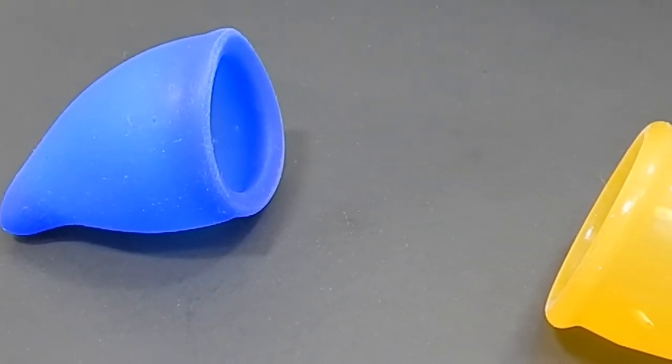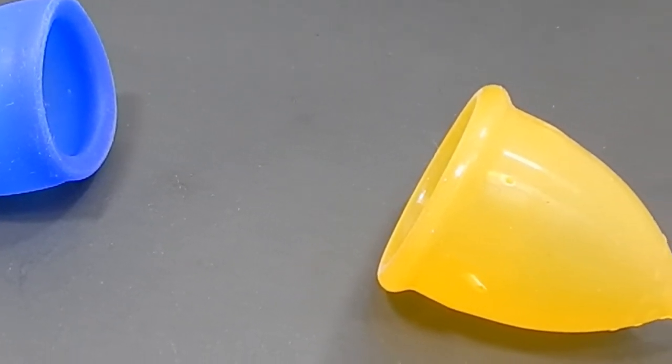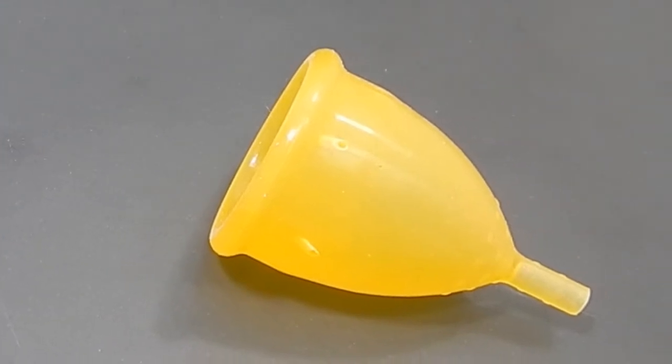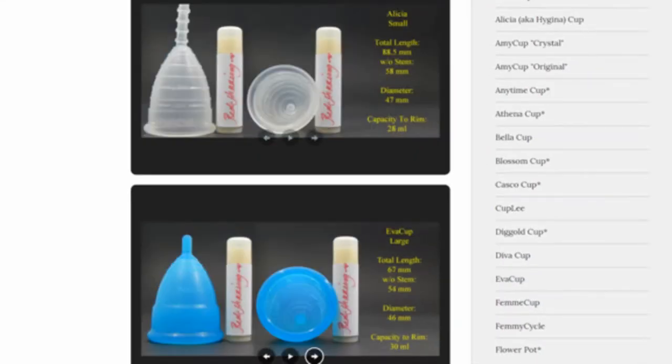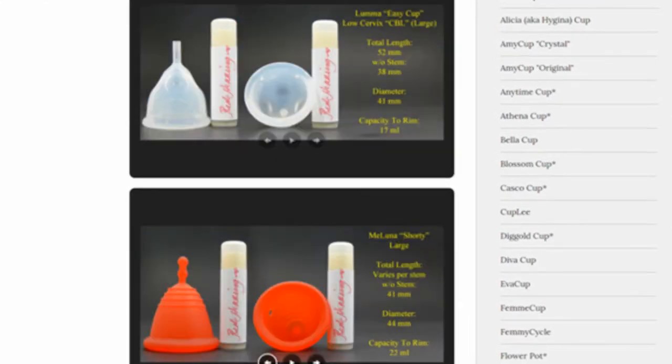This is a squish comparison between the Fun Cup and the Lady Cup, both in size large. Don't forget that you can visit the link in the description below to compare this cup with other cups that I have on hand.